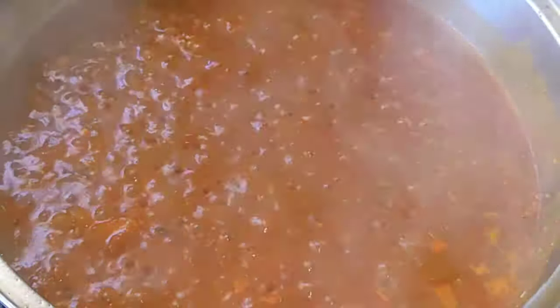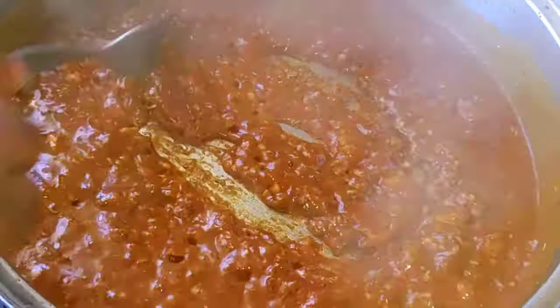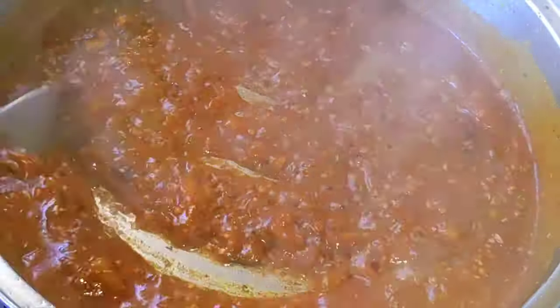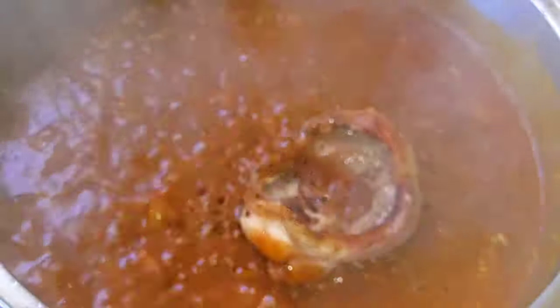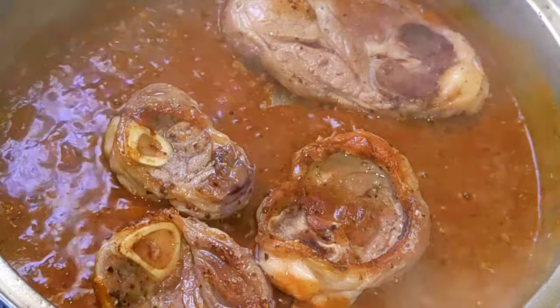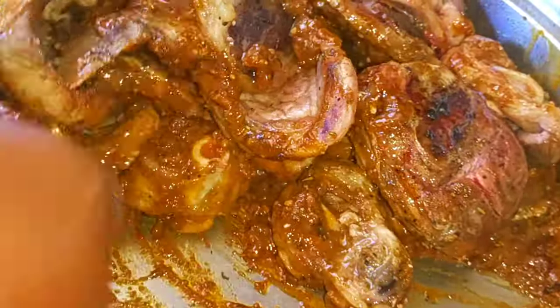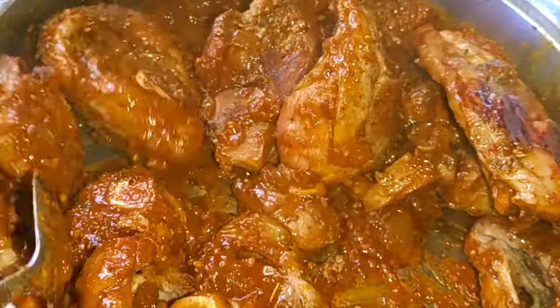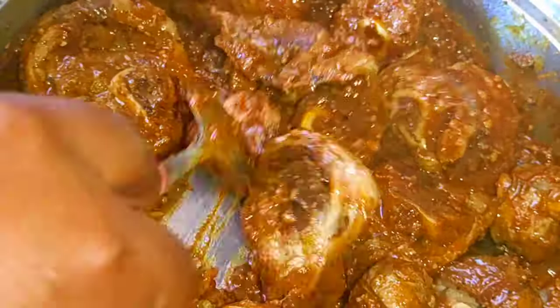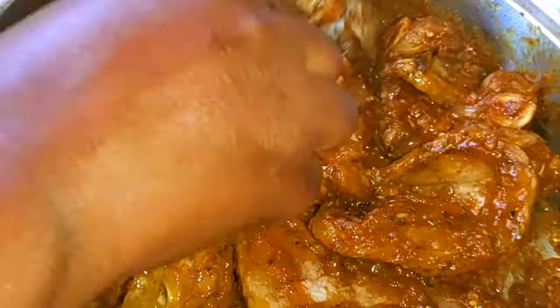Once everything is mixed, I'm now adding my chicken stock. As you can see, the about a cup of chicken stock I used is thickening quickly in the pot — it's now almost ready to welcome the meat back. After a minute or two I'm adding back all of my meat, which is quite a lot. I'm mixing it all together, making sure that all the pieces are coated with this delicious sauce.